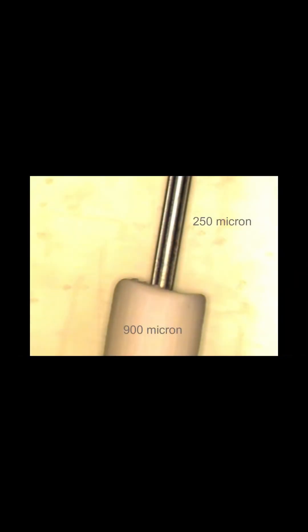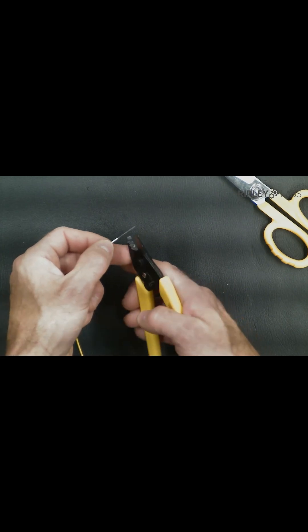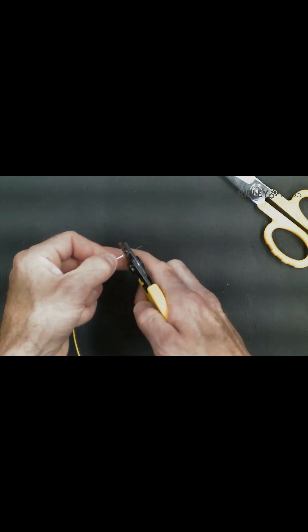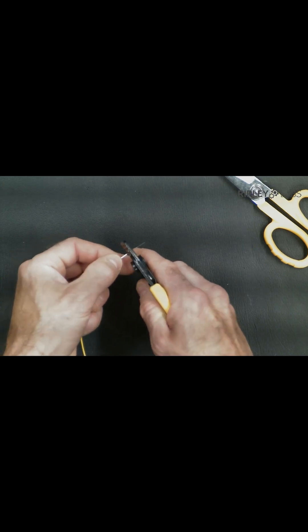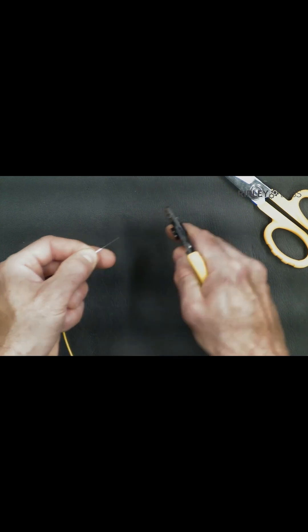To finish the strip, place the exposed 250-micron fiber end into the bottom or the third hole. Squeeze the jaws and pull the tool across in a perpendicular action to expose the 125-micron raw glass. We recommend wiping the fiber with a denatured alcohol wipe or lint-free tissue to remove any loose surface residue.